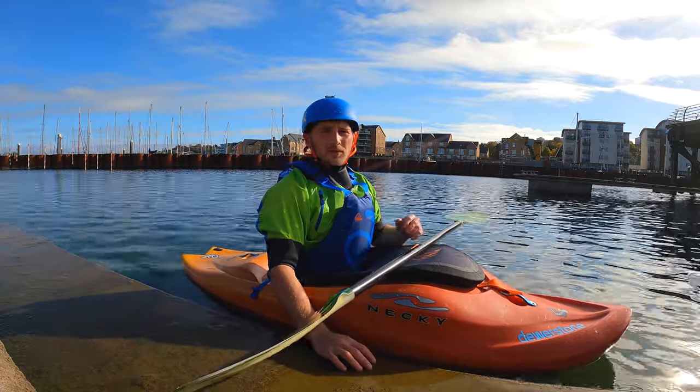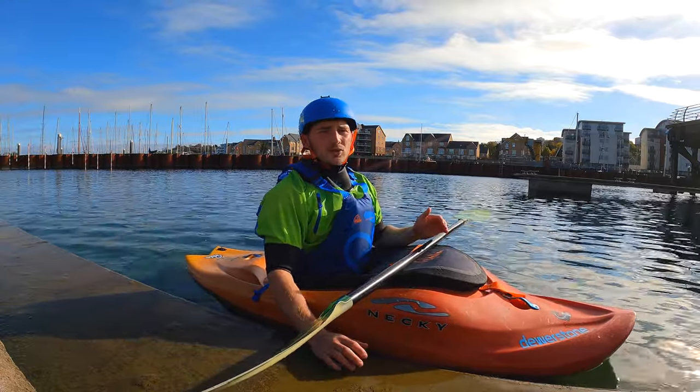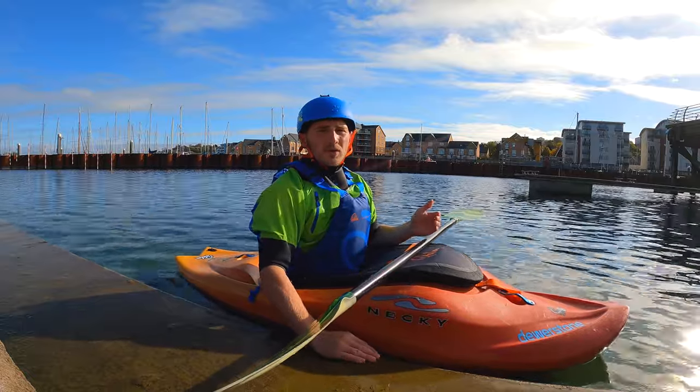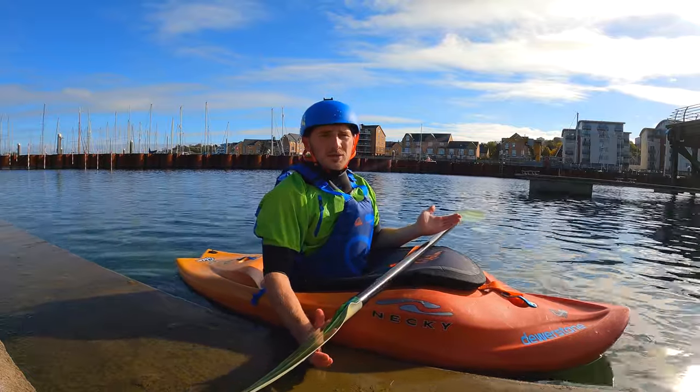Once the boat is in that balancing point, the more relaxed you are the easier it is to control. If we're very jerky with our movements this means we will lose control and eventually the stern stool will fail.